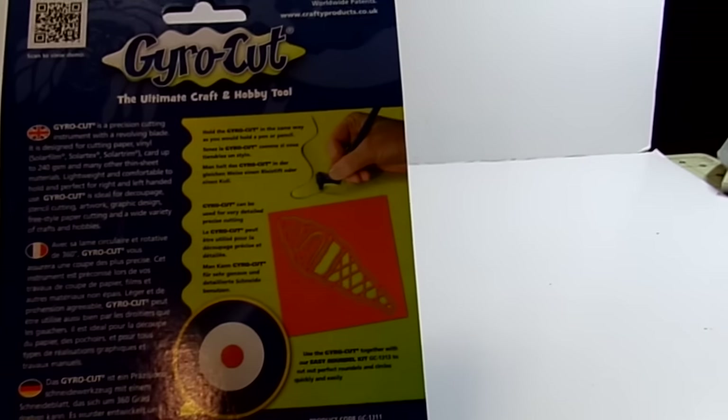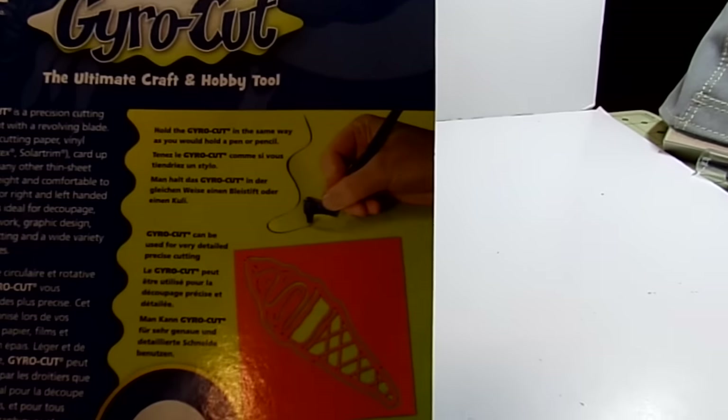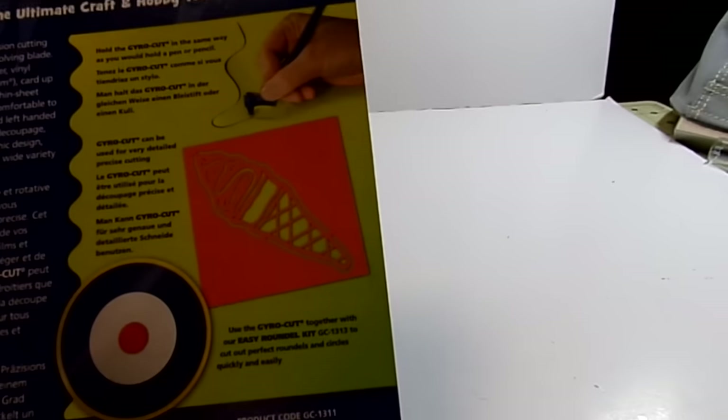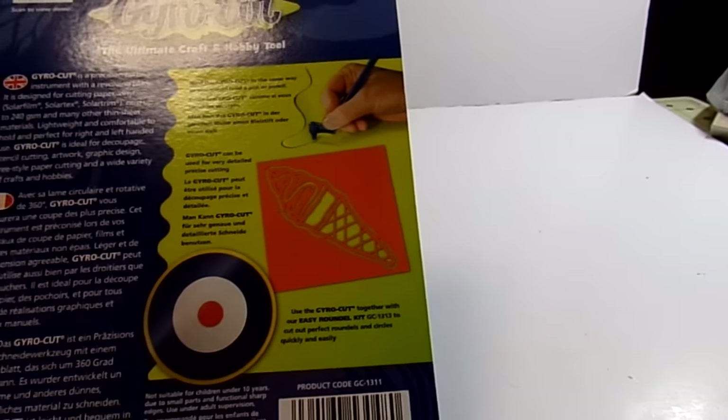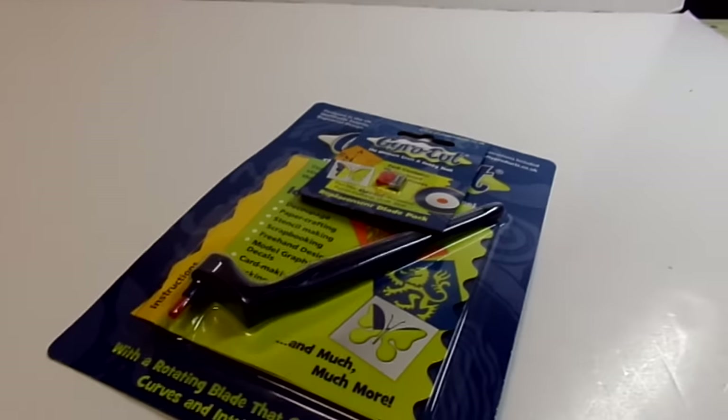It was a bit pricey — it was $20.00. You can cut freehand and you can cut around inside. But for $20.00, I thought it would be worth it. So I gave that a try.